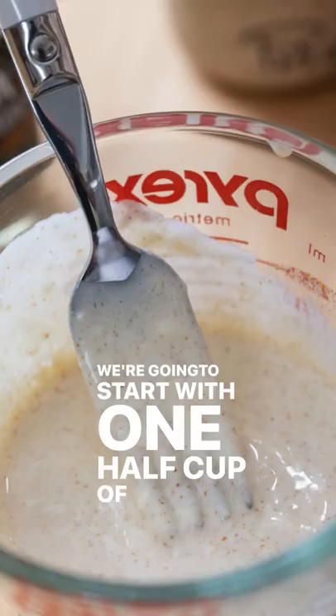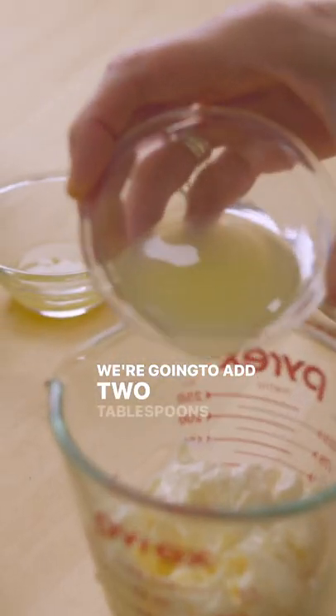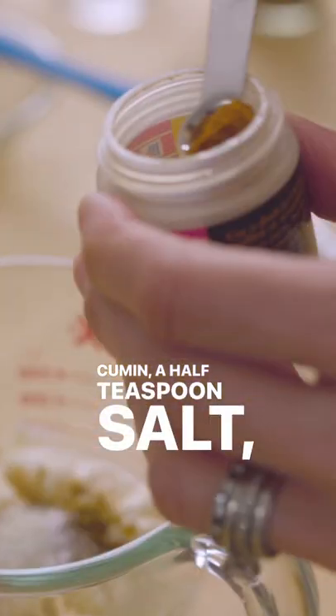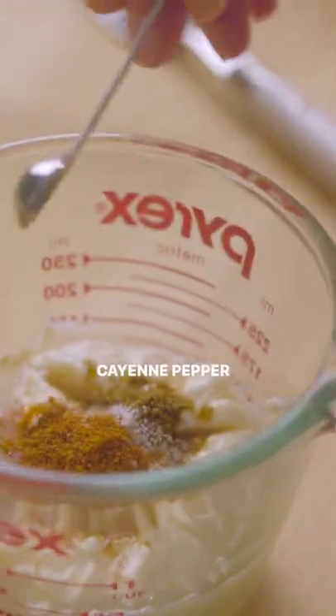We're gonna start with one half cup of mayonnaise. We're gonna add two tablespoons of lime juice, half tablespoon of honey, three quarters teaspoon of ground cumin, half teaspoon salt, and one eighth teaspoon of cayenne pepper — just a little bit of flavor without making it too spicy.